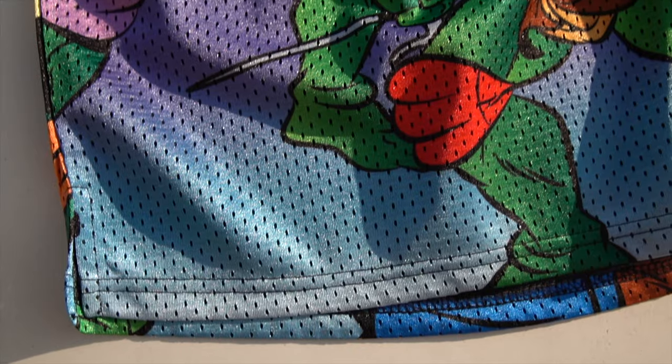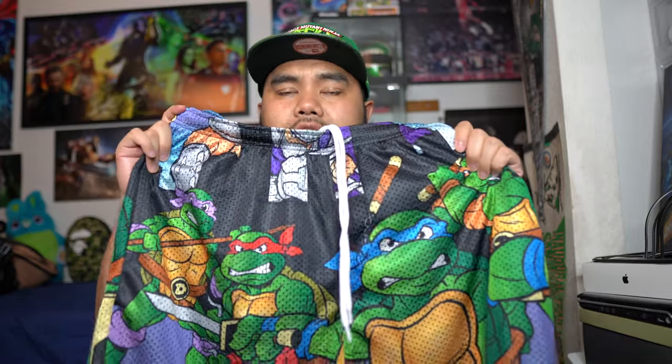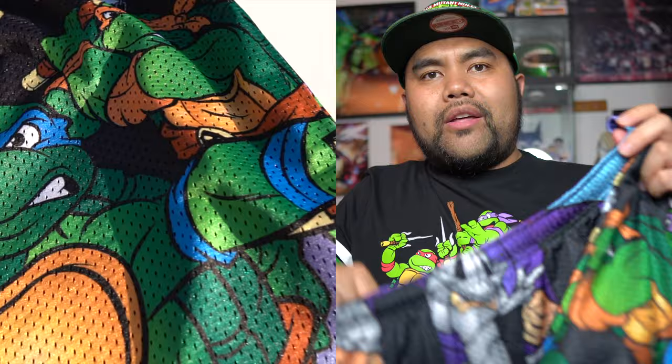I'm going to go over a couple of things about this product — the short sizing as well as my thoughts and the details of the short. For these Chalkline sublimated shorts, nothing is actually screen printed on. It's all a sublimated design onto the actual fabric, which means these shorts will not fade. You won't have to worry about cracking like a graphic tee when you throw it in the washer and dryer over time. You have Leonardo, Michelangelo, Raphael, and Donatello on the front, and you can see Shredder right there on the top as well.